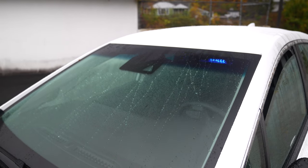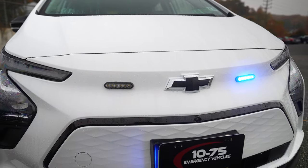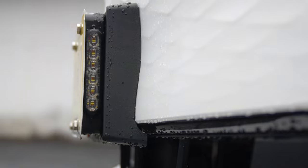We've got M-Powers in the shroud up front — four of them. We've got two in the grille area, and we've got our license plate bracket with M-Powers on the side.